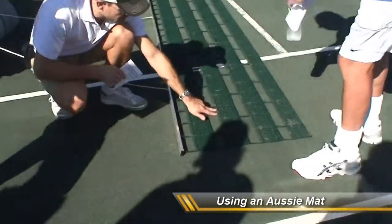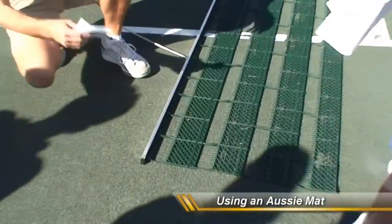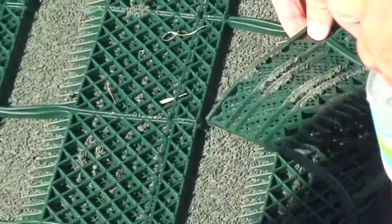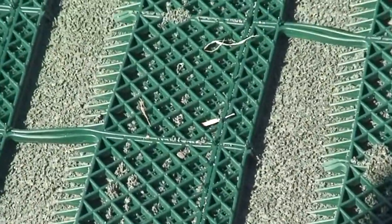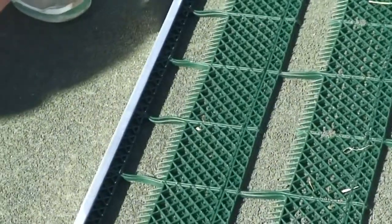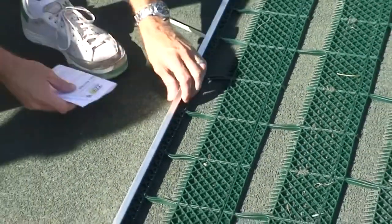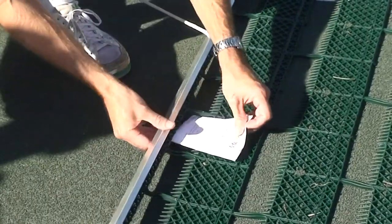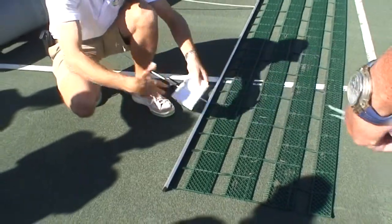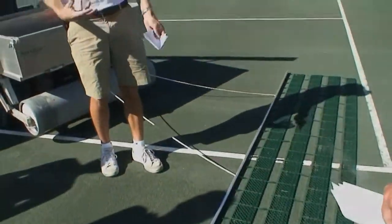See how these teeth are pointing down? This tool is designed to be very low and not very aggressive, and it can give you a nice groomed finish. But its other purpose is to collect debris. These little teeth run gently across the surface, and as they come across leaves or other debris, it goes up under and then sits up on top of the mat. It has four rows so that leaves can sit up and be collected — you don't want to start grooming debris into the court.